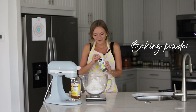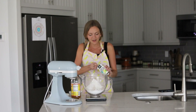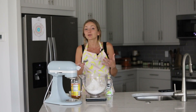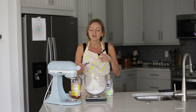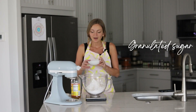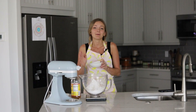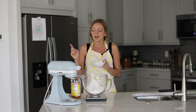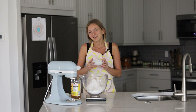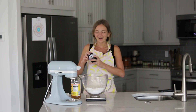Next we have baking powder — not to help the rolls rise, but to yield a softer, more plush texture, like dinner rolls and hamburger buns. Then we have granulated sugar; I'm using organic granulated sugar by Florida Crystals because it's certified vegan. You can also swap in maple syrup, coconut sugar, or organic brown sugar. If using maple syrup, add it to the hot liquid rather than the dry ingredients.